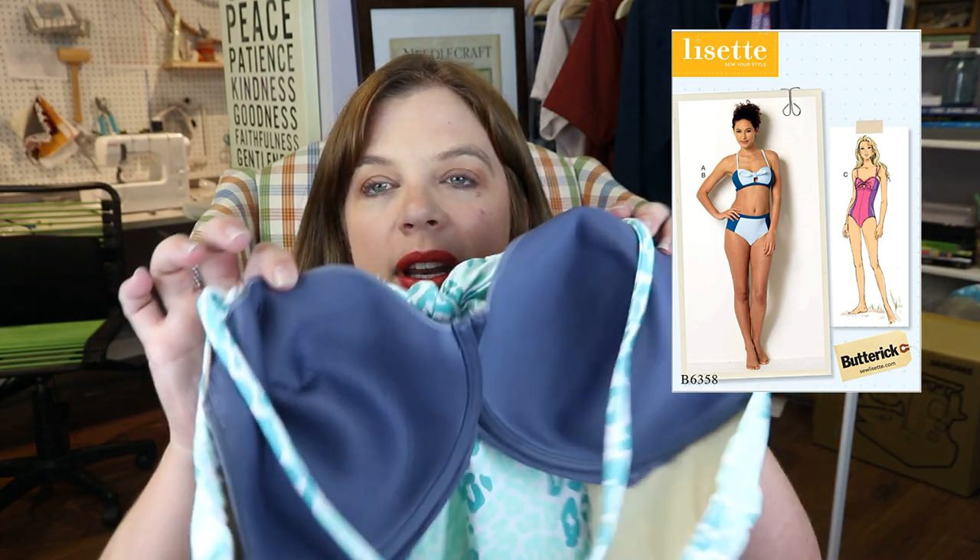I sewed this up quite a while ago. We are doing the elastics today, and I'm showing you my trick for inserting a ready-to-wear old bra into the suit. Wait till the end — I'm going to come back and do a little pattern review as well as show you the finished garment on me. Let me know if you have any questions down below in the comments.